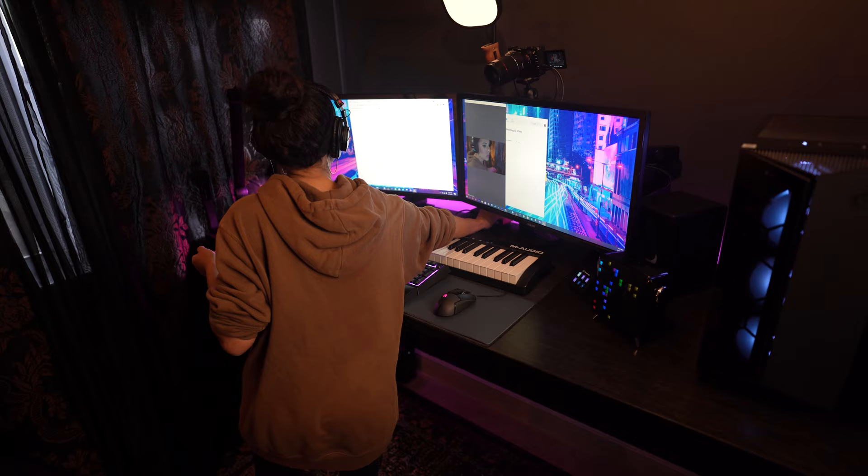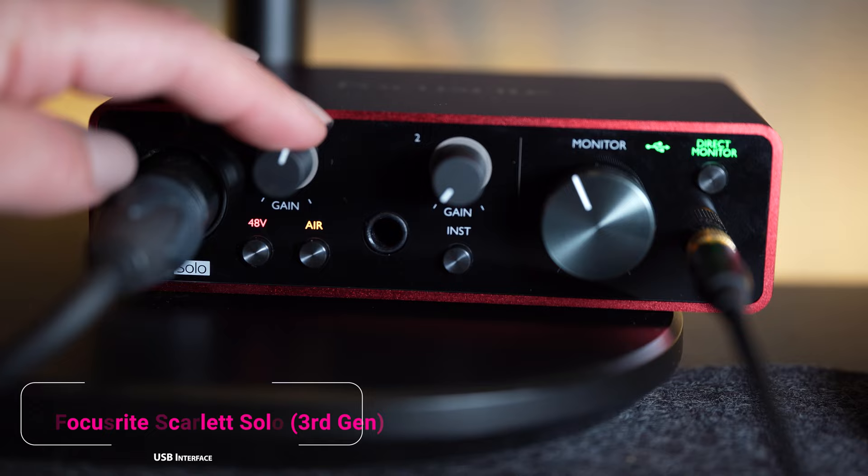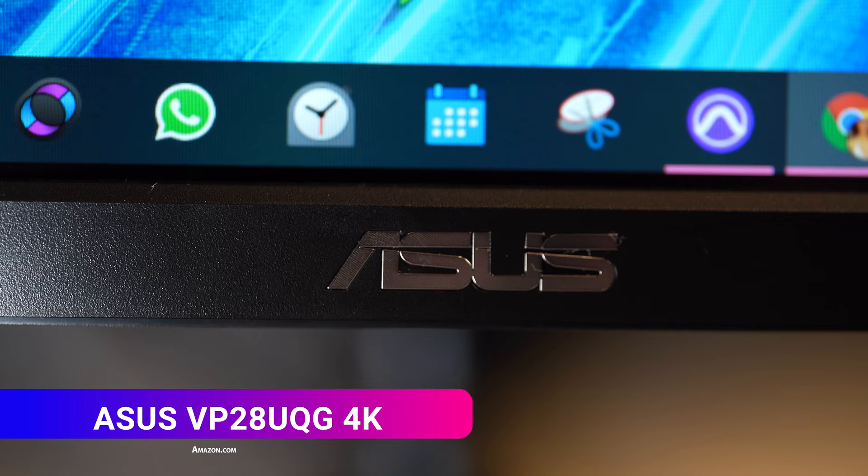What really completes the mic setup for me is the Blue Compass premium tube-style broadcast boom arm that my husband suggested I buy, and I just love how it feels. The tension adjusts to the perfect amount for my needs — I can push it away when I'm editing and pull it out to a comfortable spot when I'm coaching or streaming. This is really my favorite part of the space. Tying it all together is the Focusrite Solo third-gen interface — I don't track multiple vocals or instruments, so the Solo is perfect. It's user-friendly and sounds great.